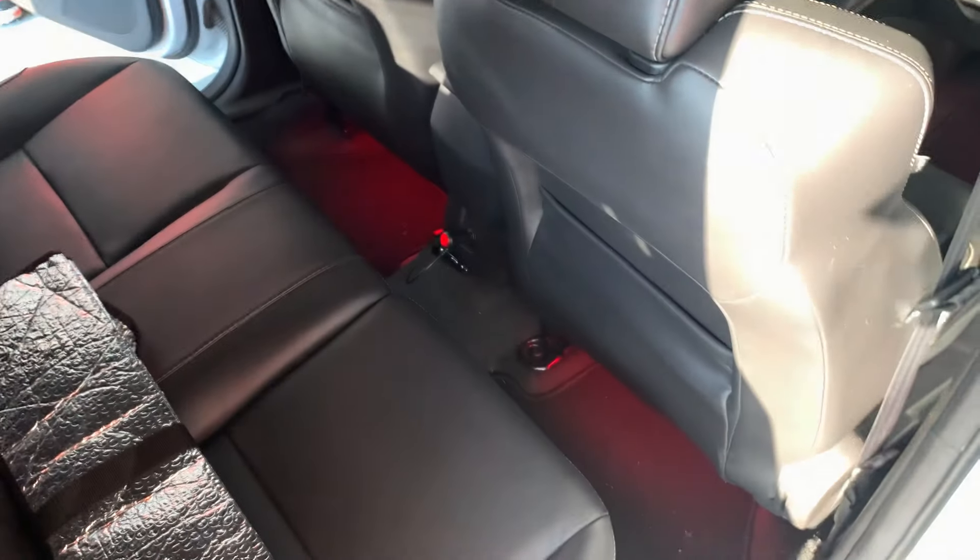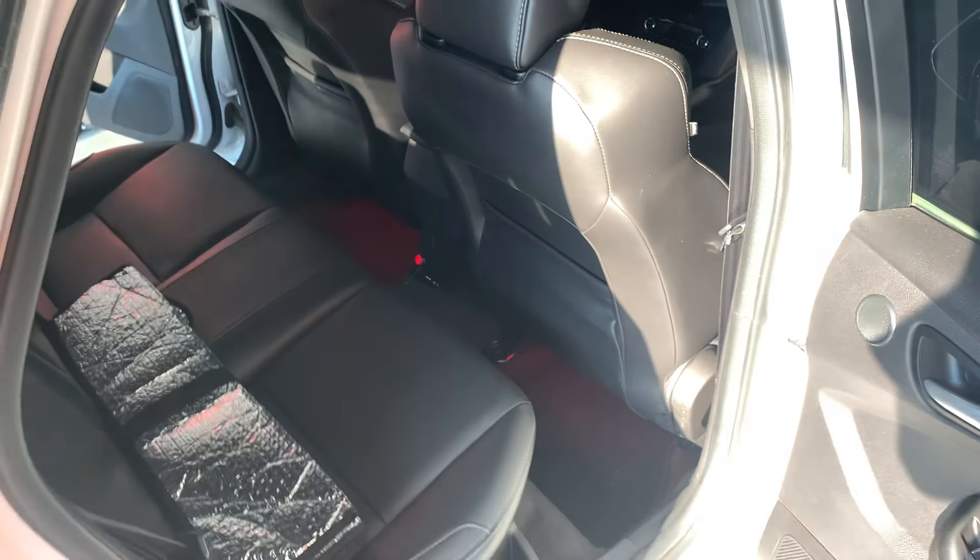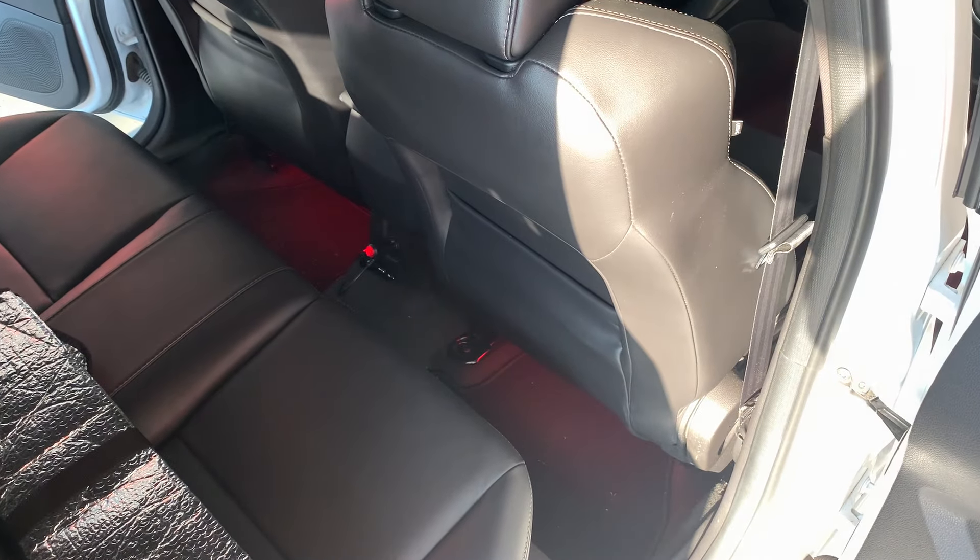All you've got to do is plug it into a cigarette lighter. I'm going to go ahead and make it dark in here and show you all of the different modes that it has.